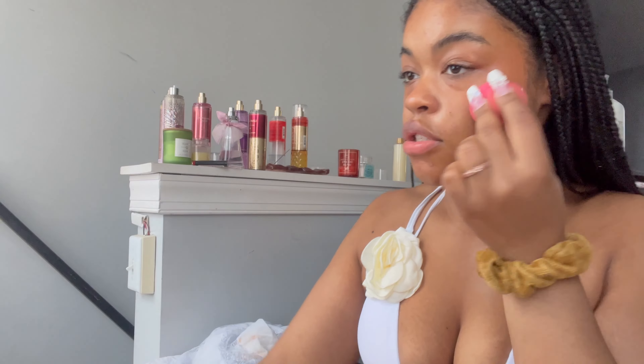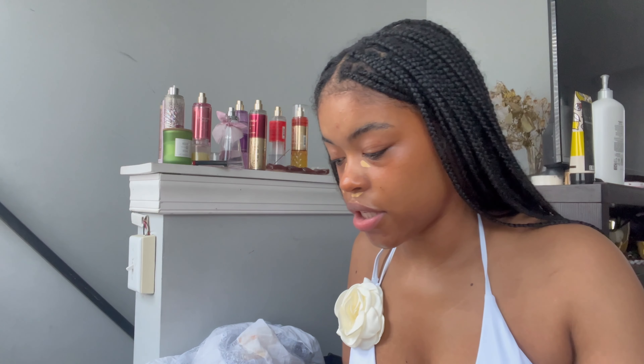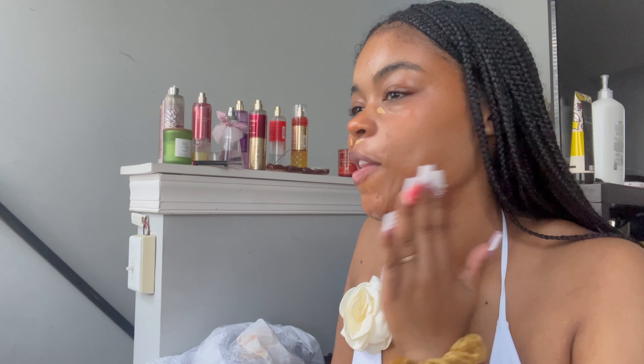I'm using the Rare Beauty liquid blush — going for a really sun-kissed look like I've been out in the sun all day. I literally punched myself in the eye with my nails and I could have given myself a black eye before my birthday, but it's okay! I don't really want to do foundation, but it's part of the birthday slay. I'm gonna go in with some concealer really close to my skin tone, not going heavy at all, and then a tinted moisturizer.